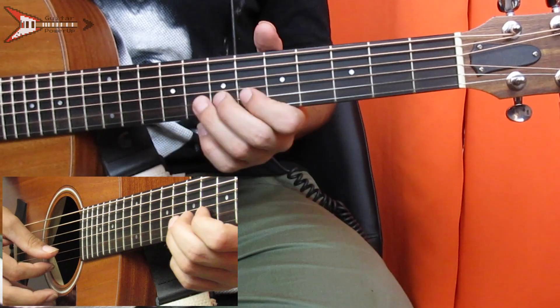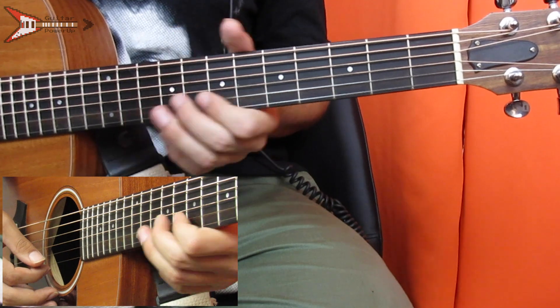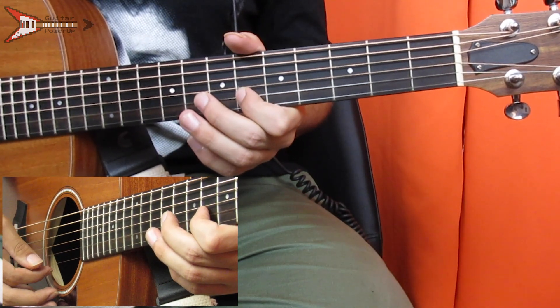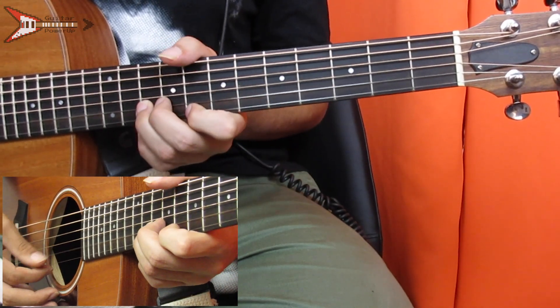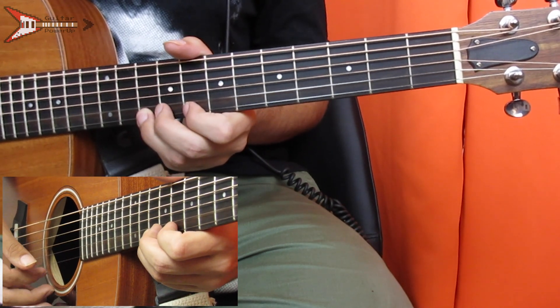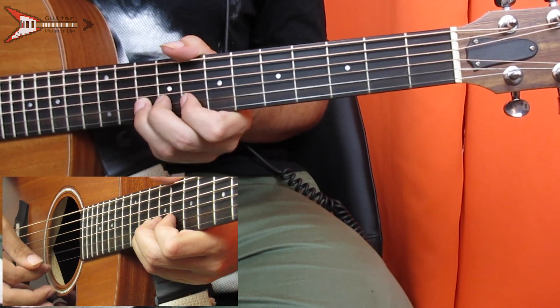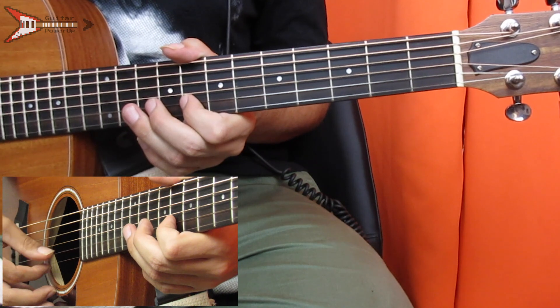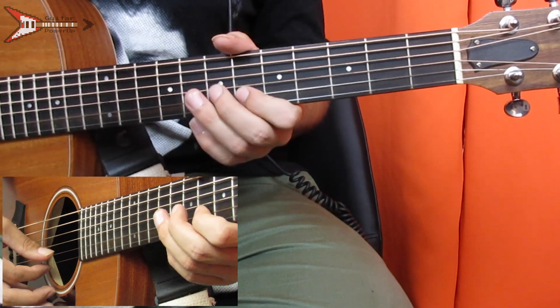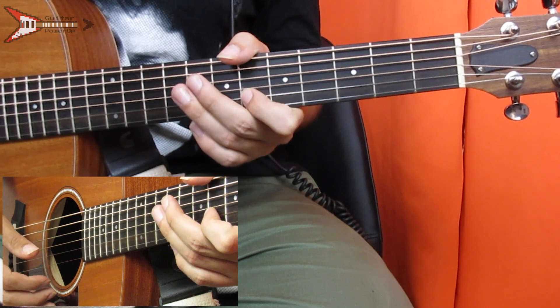Now the other lead part. This also starts on the tenth fret of the B string and you're going to slide into it, then eighth fret B string, sixth fret B string, then tenth fret B string, eighth fret high E, tenth fret high E, then tenth fret B string again, eighth fret B string, sixth fret B string. And all put together it sounds like this.